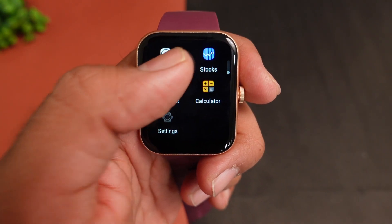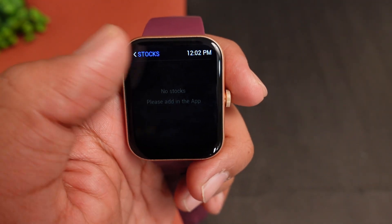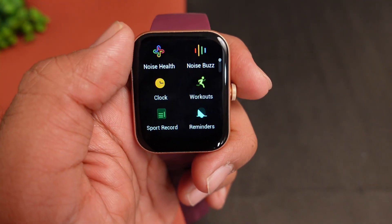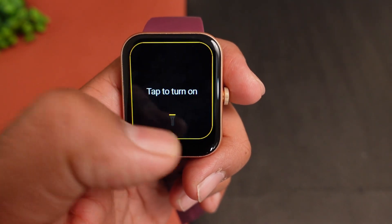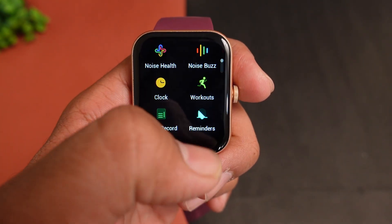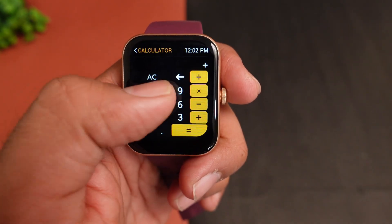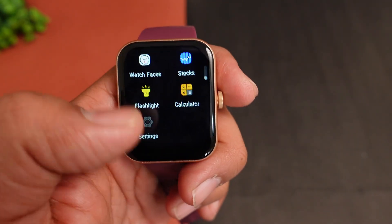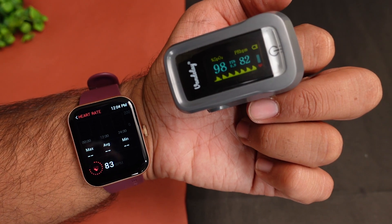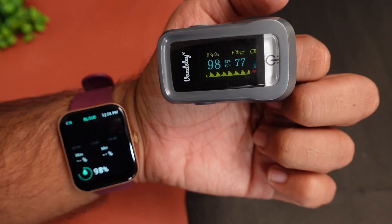You can access built-in watch faces and application features. There is a flashlight option and a calculator — which is a good addition. In settings, you can find the heart rate monitoring sensor and blood oxygen measurement. Let's now check the device for calling. If you receive a call, you can reject or accept it directly from the watch.